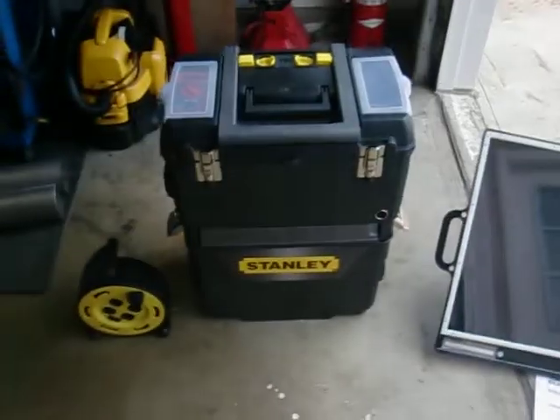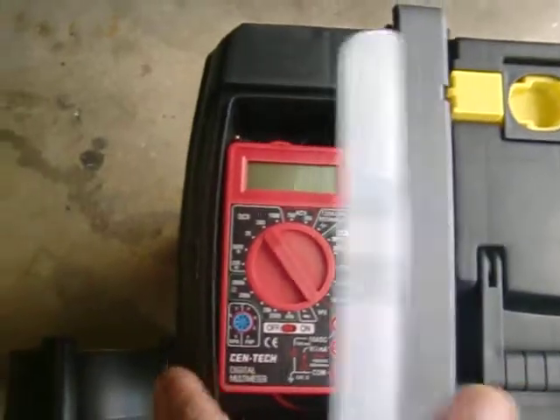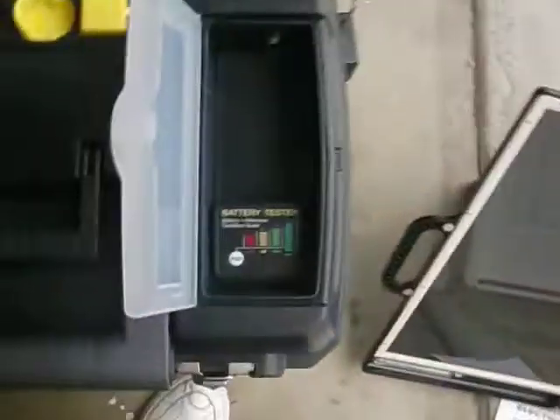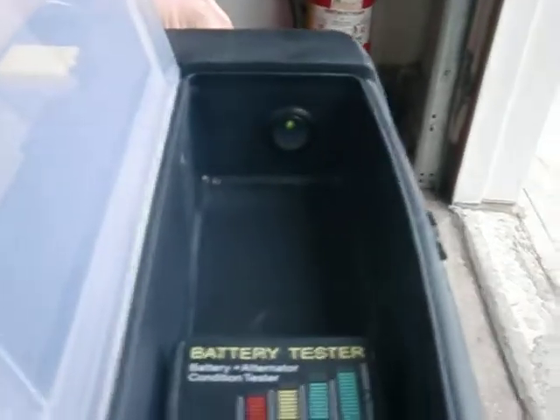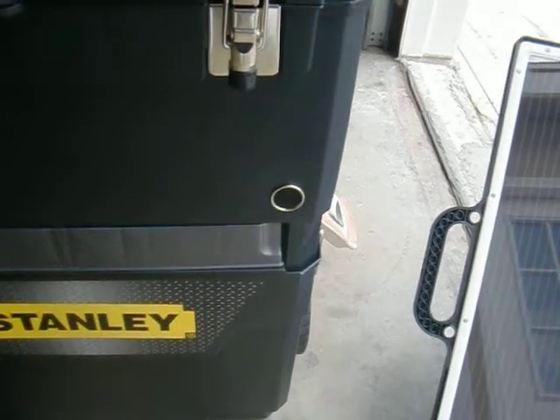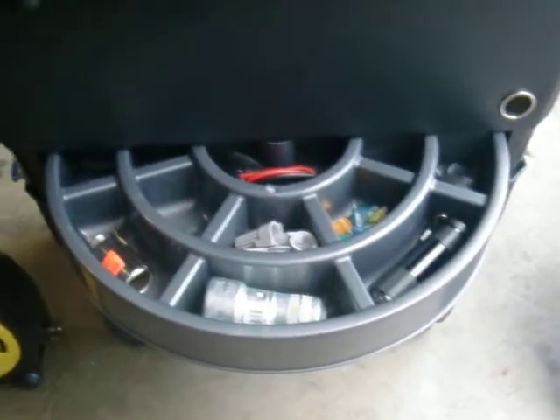I'll walk you around the box here real quick and show you what's up. On this side I've put a free Harbor Freight volt meter that you get whenever you purchase something there, and then a battery tester to keep a check on your battery. I also installed a switch here for the fans that are inside the main box. I installed a little 12 volt outlet in the front for charging small stuff — it's not really meant for large stuff. The box also has a little tray where I keep extra fuses, flashlights, and stuff like that for maintenance.